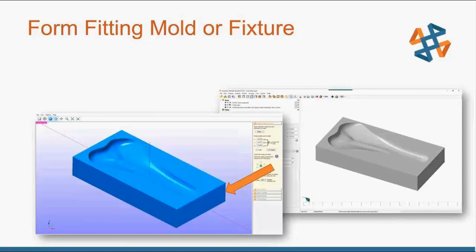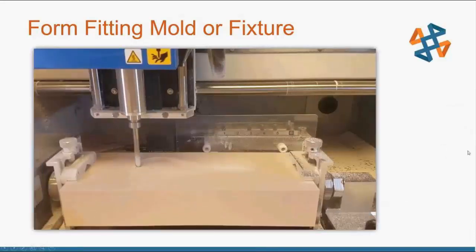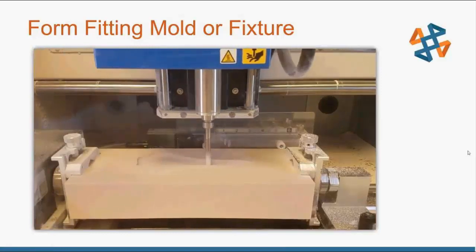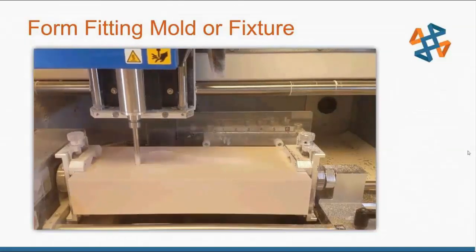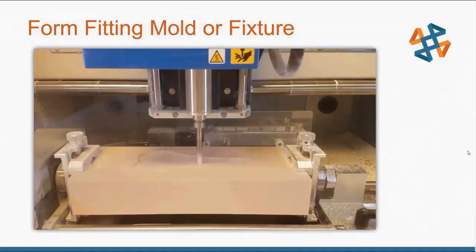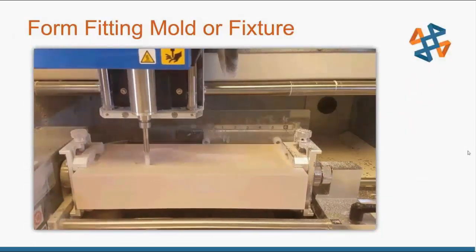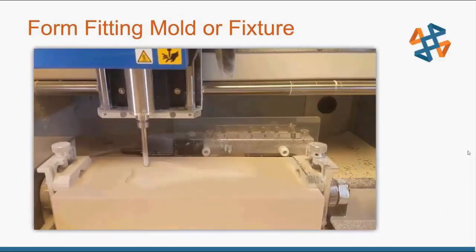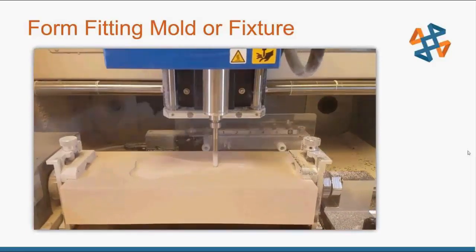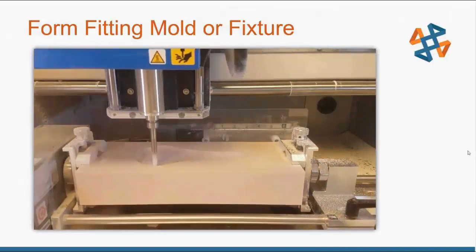Now I can bring that mold into SRP Player and do the same process I just did with the seat itself — adjust the tool paths if needed and create that full form-fit fixture. Here you can see the MDX-50 cutting with a quarter-inch round end mill doing the roughing pass for this seat mold. I had to scale it down a bit for this purpose, but if I wanted full size I'd remove the rotary axis, use the normal tooling board, put in a larger block of milling foam, and cut a full-size seat.